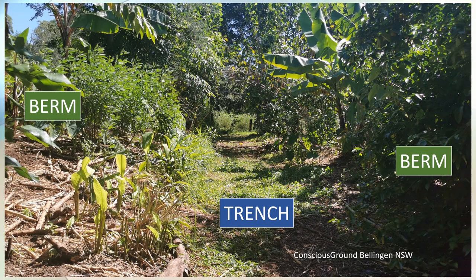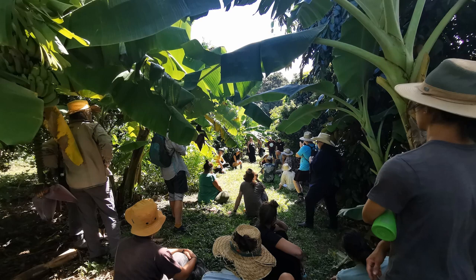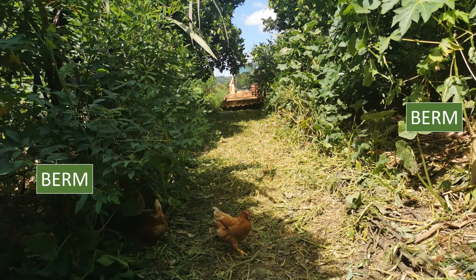At this farm called Conscious Ground in Bellingen, the berm looks really tall but in actual fact it's on quite a steep slope. This food forest has a wide trench, and the berm is created at the top of the slope. Further down the hill where it starts to flatten out, the berms look to be almost at the same height. The trench is wide enough for several people to walk along at the same time and for machinery to get in there to clear it. You can see this machine was used to mow and to get rid of a pumpkin vine, and then the chickens have moved in.